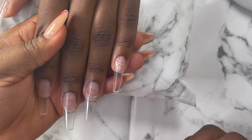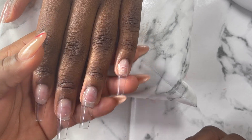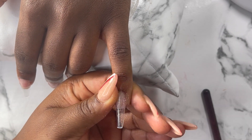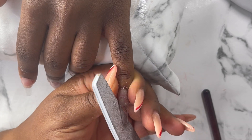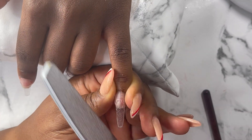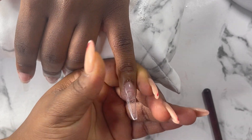Hello beautiful people, welcome back again to my YouTube channel. Hope you guys are doing well. In today's video I'm about to do a red bottom nail — this is a prom nail for my cousin. She came in and gave me the style of the nails and I did it for her.